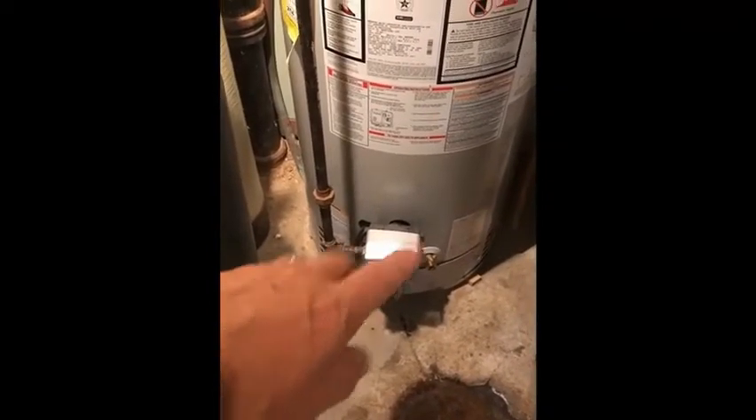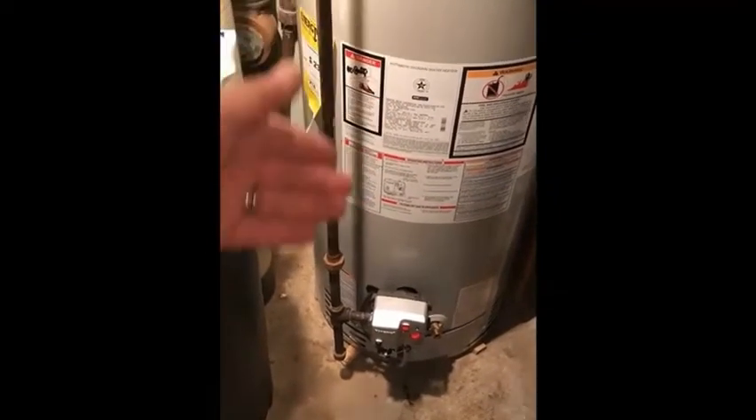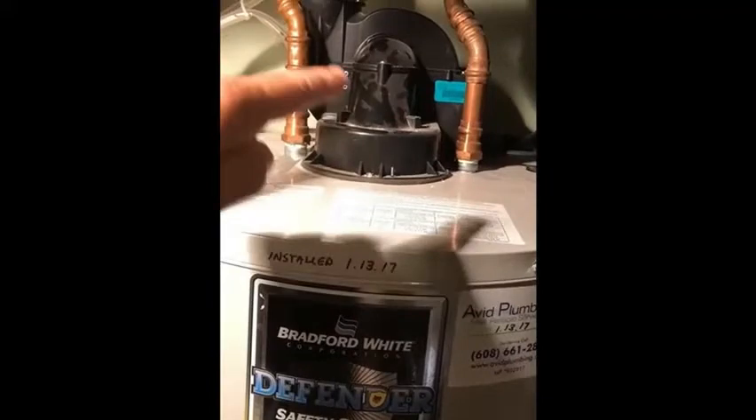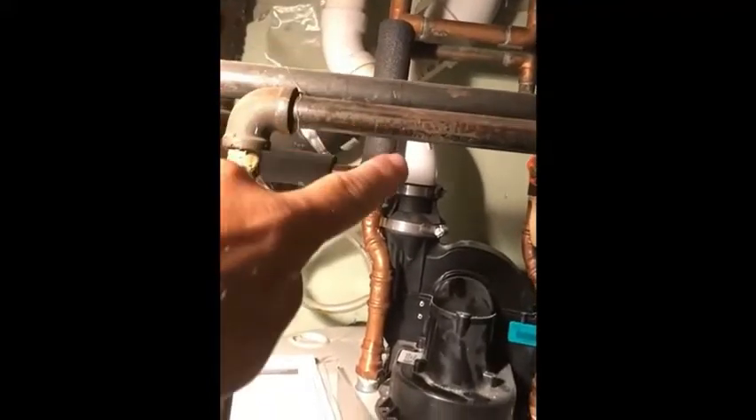Whenever the burner goes on because you're calling for heat — say you used some hot water and the tank is refilling — the power vent fan goes on and it power vents the combustion byproducts up and out of the building through that PVC pipe right there, exhausted to the outside.